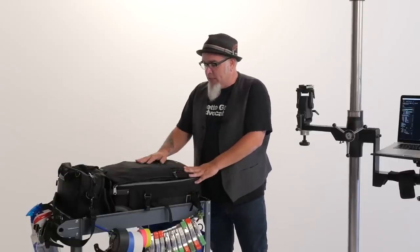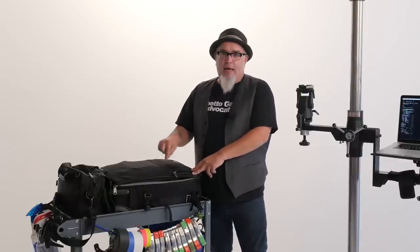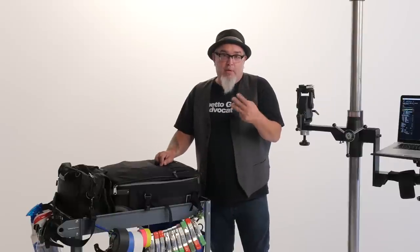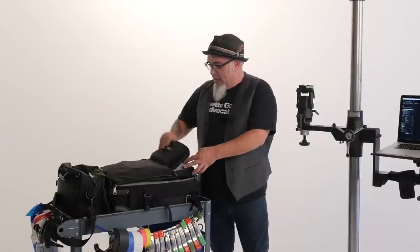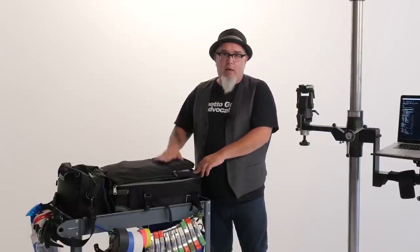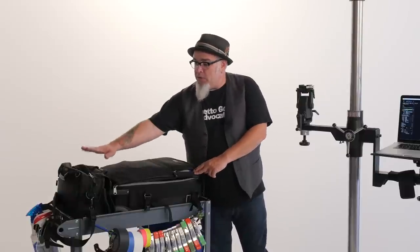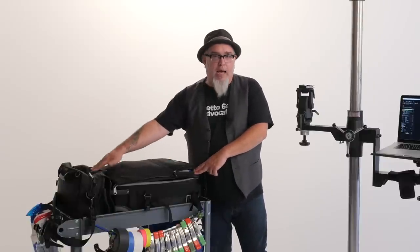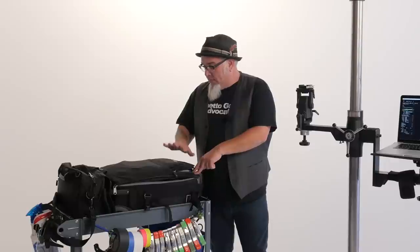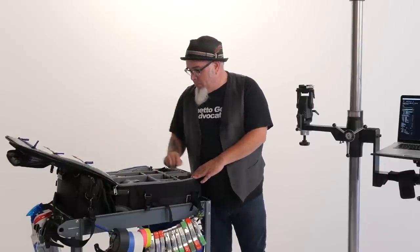These are the two bags I typically take with me when I'm going on location or traveling with my gear. This is the Think Tank Airport International version 3. I recently upgraded to this because they changed the front pocket to accommodate up to a 15-inch laptop and a tablet sleeve. That let me go to a slightly smaller shoulder bag, since my shoulder bag no longer had to also carry my laptop.